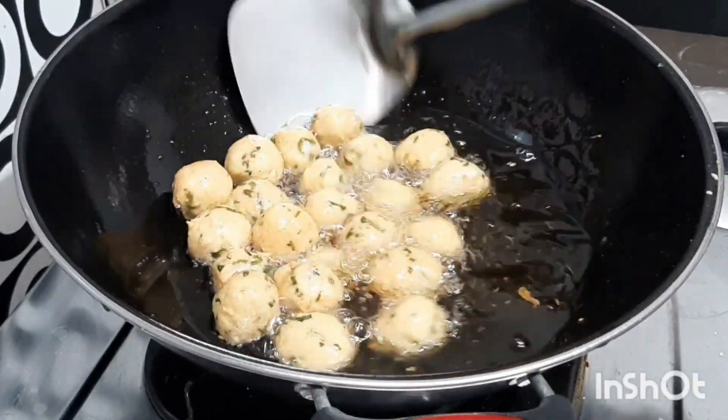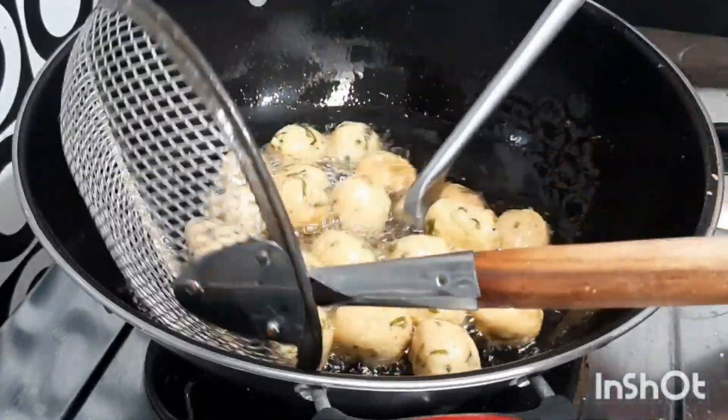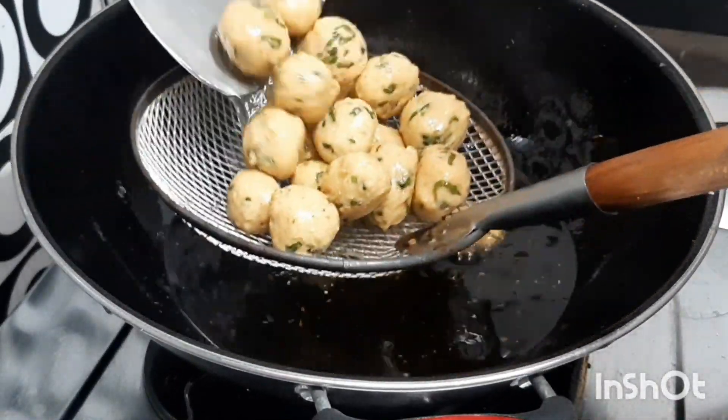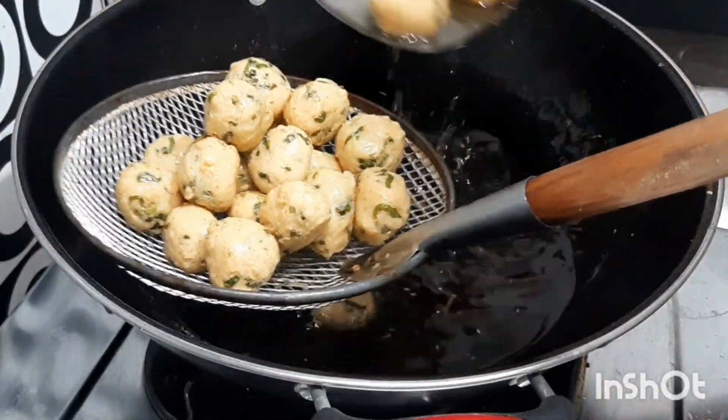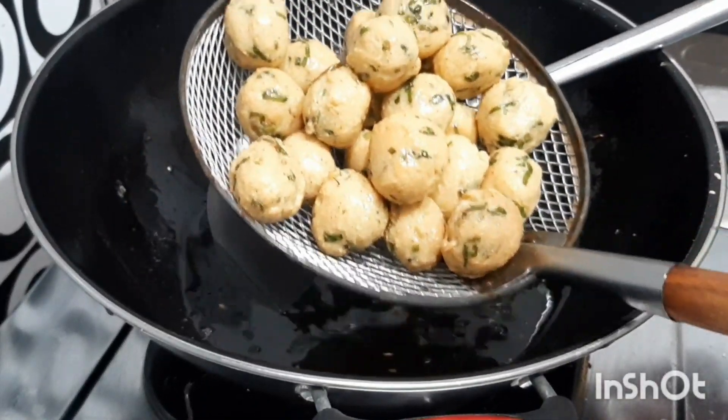Now it's already hot and we're going to put the tofu into the pan. It's ready to cook.